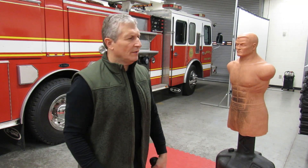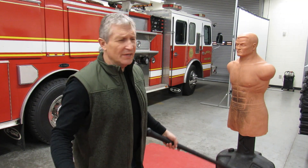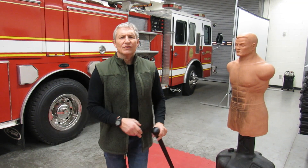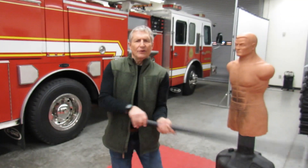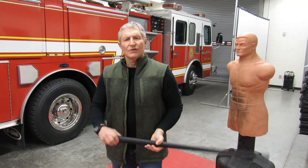Ribs — you want to disrupt their breathing. Now, old Bob here doesn't have knees, but you want to hit that knee. Take that knee out — that gives you your opportunity to escape. So basically you're going to block, strike to the ribs, strike to the knee, strike to the collarbone. Very simple. It works from either side.